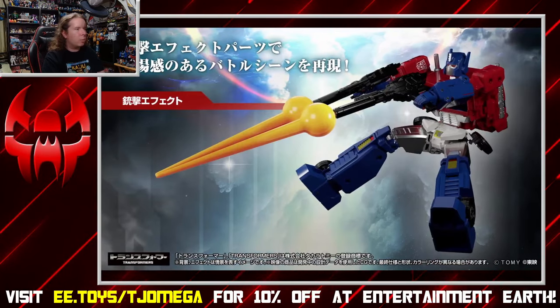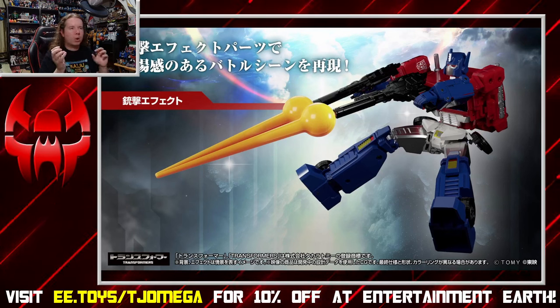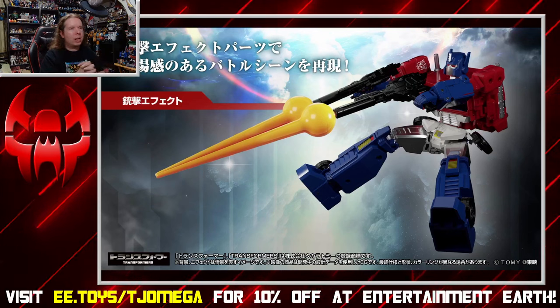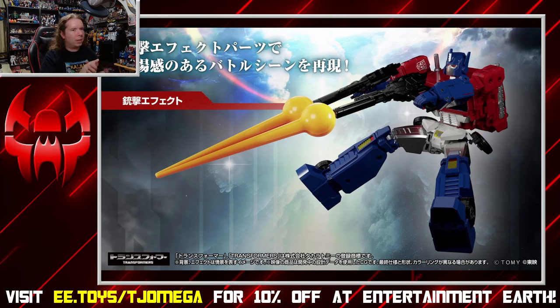He also comes with blast effects in the individual release. They are far more cartoony than some of the ones I've seen previously — the ones that come with Jetfire seem to be far more natural-looking with more sculpting and are narrower. This feels a little odd. They're far more cartoony, but I guess that makes sense because the character is more known in animation than anything in Japan.